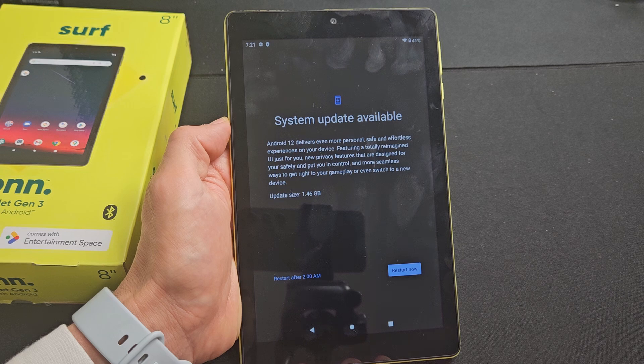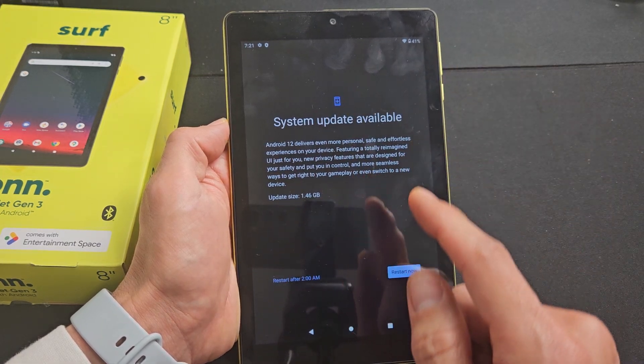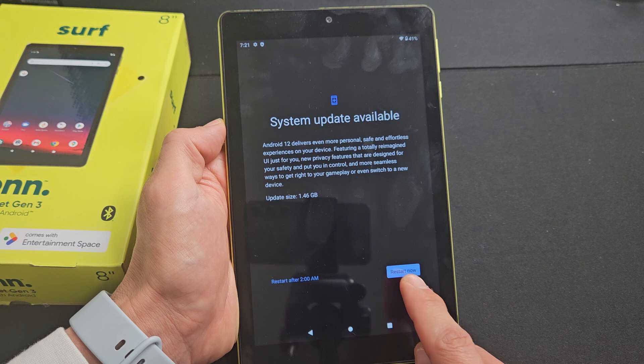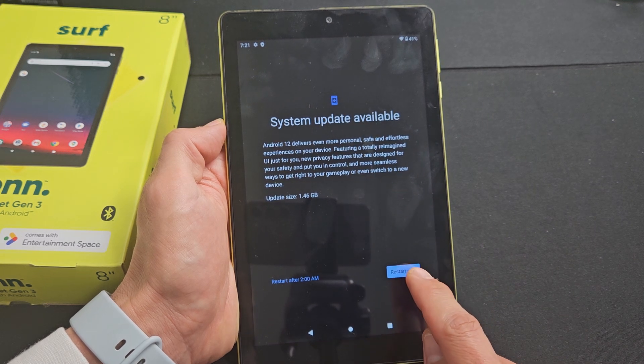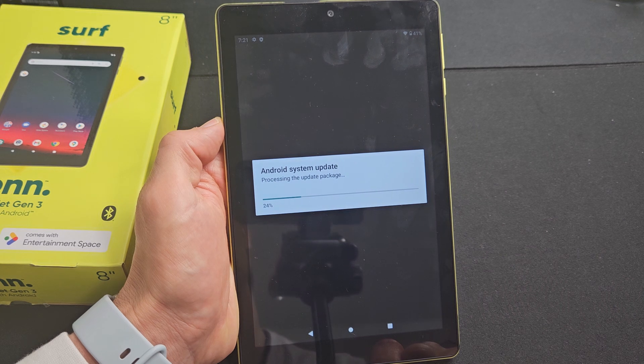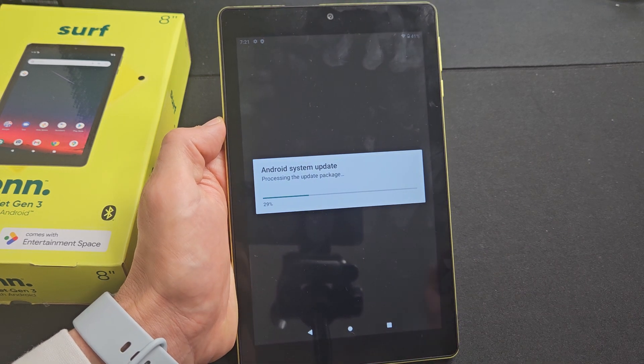Tap on there and then go ahead and do an update. If there is a software update available, go ahead and tap down here and proceed with it. So I'm going to update mine to Android 12, and that's pretty much it. All right, good luck.